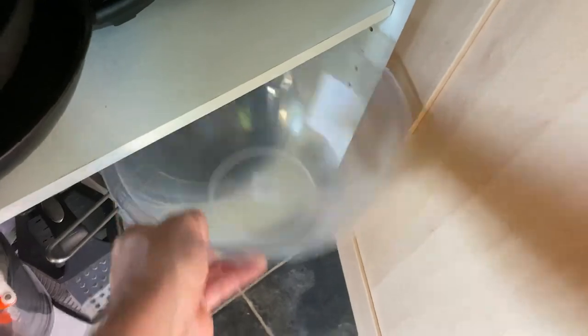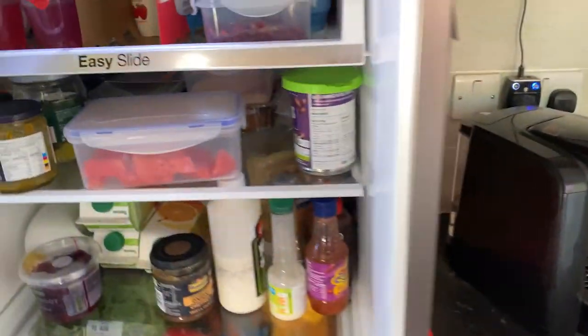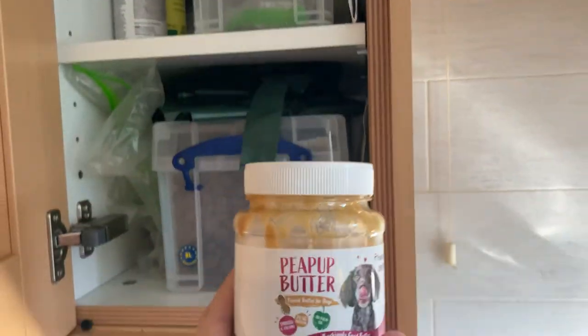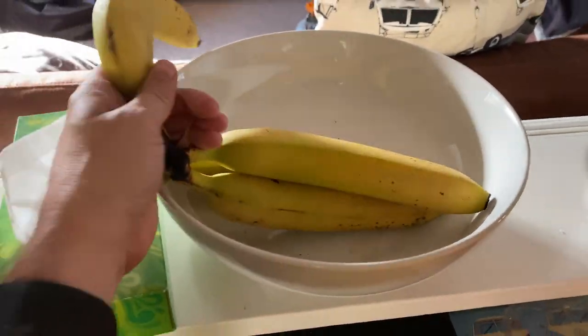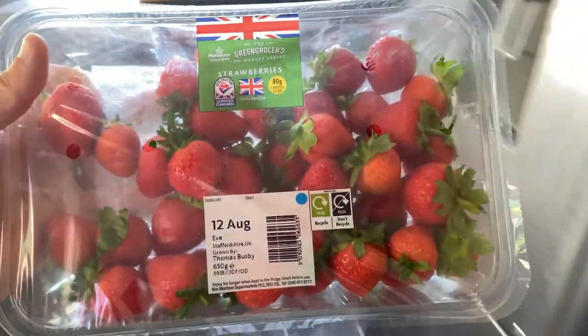Grab yourself a mixing bowl, a chopping board, and a nice sharp knife. We'll also go with some nice fresh blueberries and some doggy peanut butter. Now, as long as you've not got xylitol in it, you're perfectly fine — something like Sun-Pat peanut butter is perfectly fine. The bananas I just bought were a little bit too green, so let's use a ripe one instead. We've also got a couple of tubs of low-fat natural yoghurt and the strawberries.